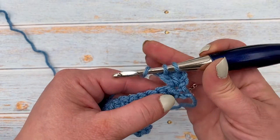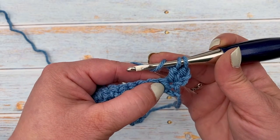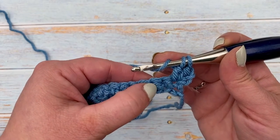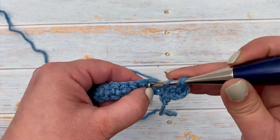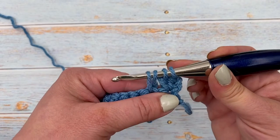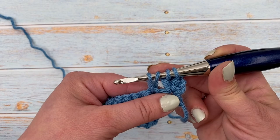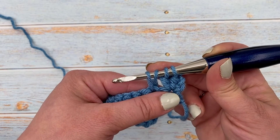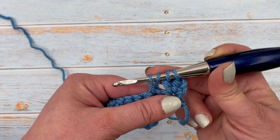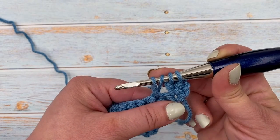To continue on with the next part of the mixed cluster, we're going to skip the next stitch and insert the hook into the one after that, and pull up a loop. I like to pull a little bit high so we get a nice even stitch. This helps to keep the stitches even, and on the last step when we're pulling through all the loops on our hook, it makes it a little easier to glide through all six loops.